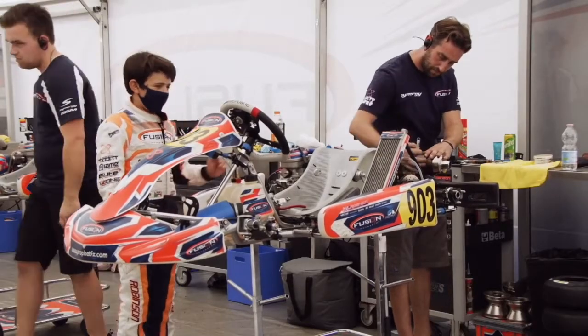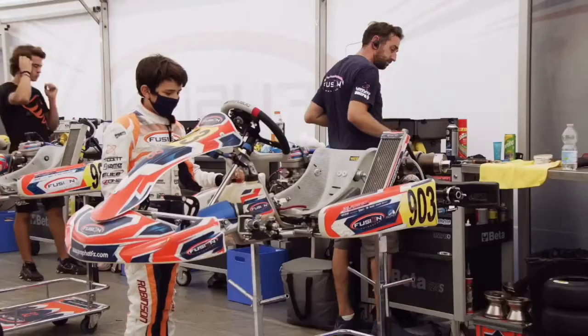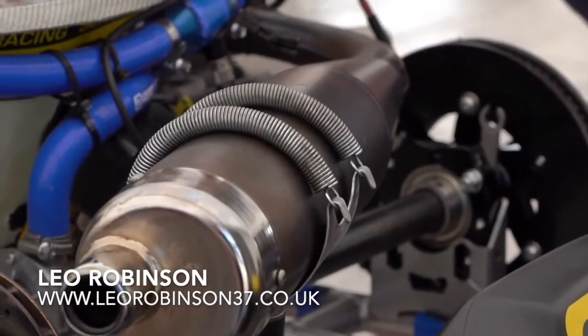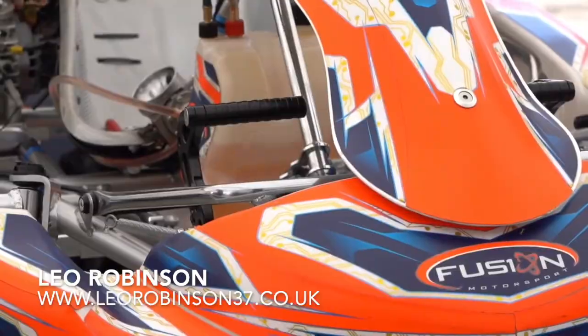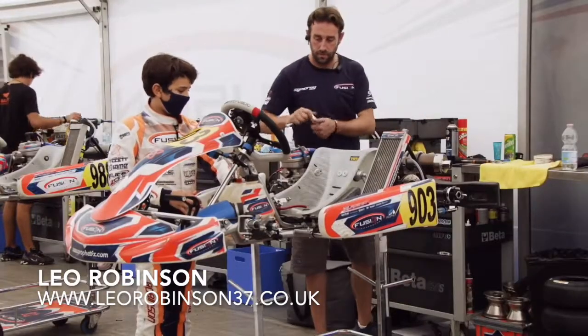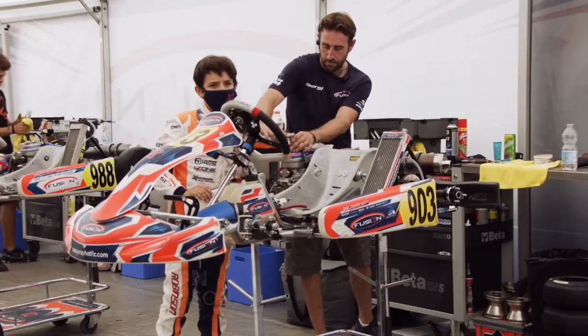At the back here, we have the engine. It's a 60cc water-cooled engine. We have the carb and the exhaust, which I have to put on. And the fuel line goes from the tank here, and it goes into the carb, which then fuels into the combustion chamber. And all of the fumes come out the back.